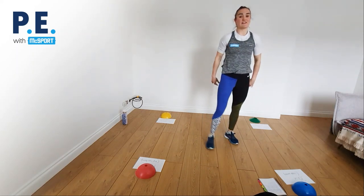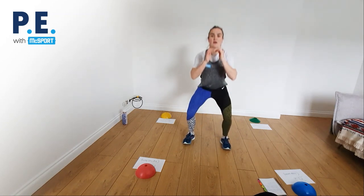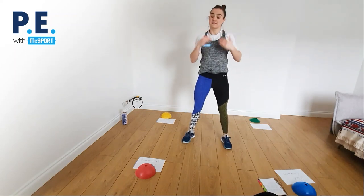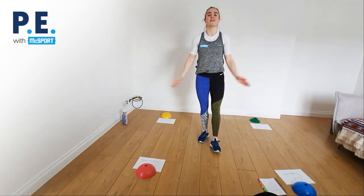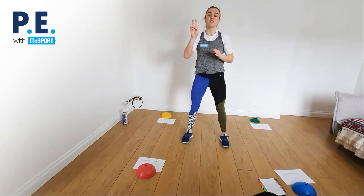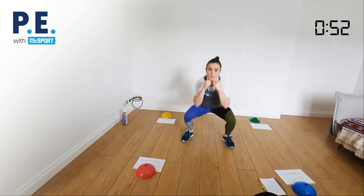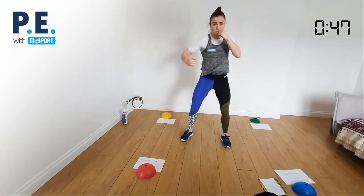Next one is a little bit of kicking. Demonstrating during the break: squat down, kick up, squat down, kick up, squat down — then one, two, three, four, five, six punches. That's the movement. Breathe in, breathe out. Excellent stuff everybody. Starting in four, three, two, one — squat down, kick, squat down, kick. Keep going through the full minute.